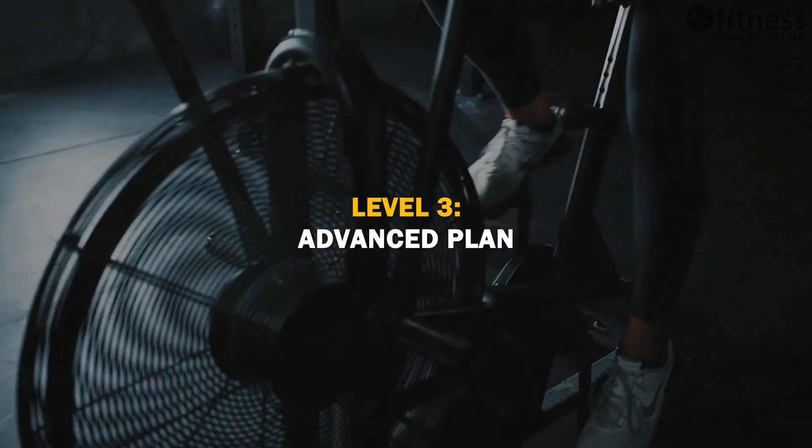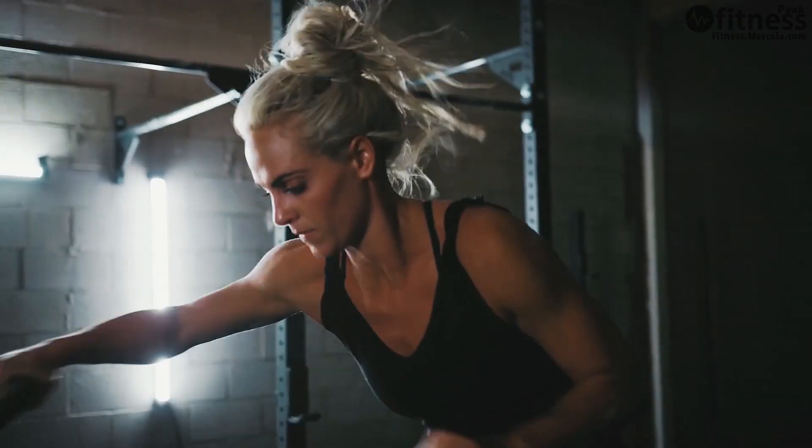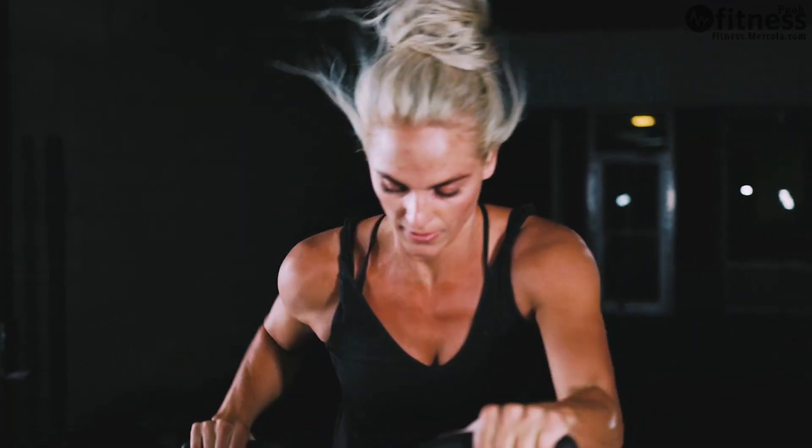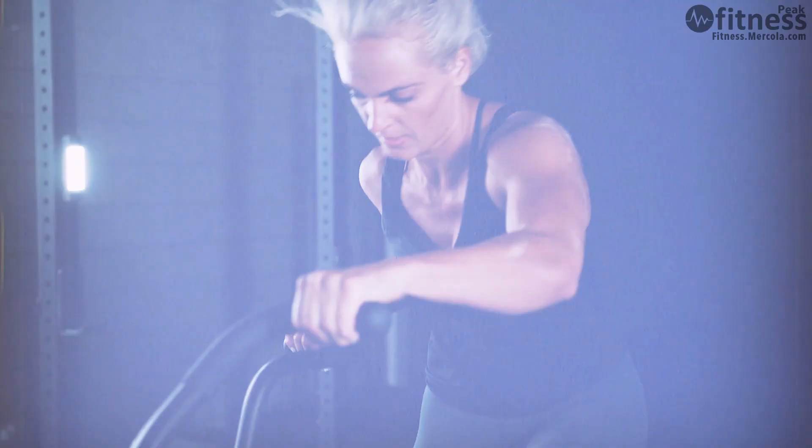And finally, when you feel ready, we'll go up to the advanced level. At the advanced level we'll be focusing on five days of training and two days of rest. These folks are a little bit more ready for the challenge and they have good comfort with their form.